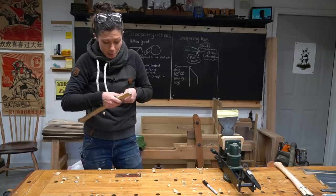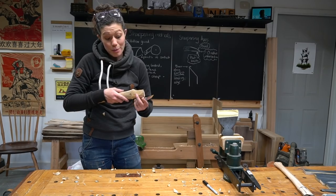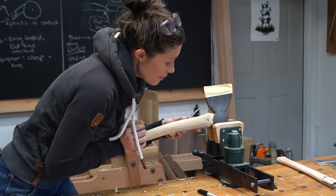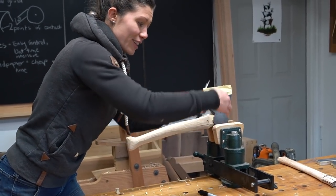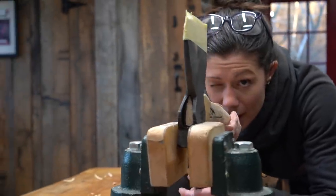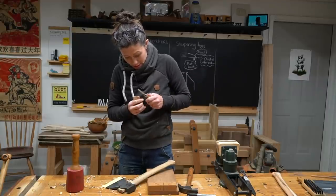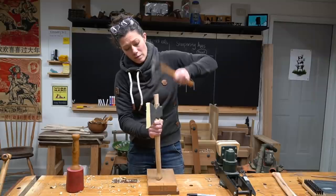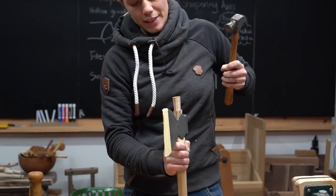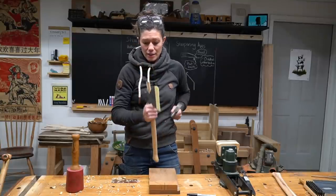One really important thing to mention: once you've got it fitting to a certain point, you want to make sure not to remove any more material from behind that point, because if we get it too loose up near the tip of the head, we'd rather it be a little bit looser down here so we can wedge it from the top. We just want to keep sliding down here. We just need to make sure our wedge is going to fit down in there. We're seated now.